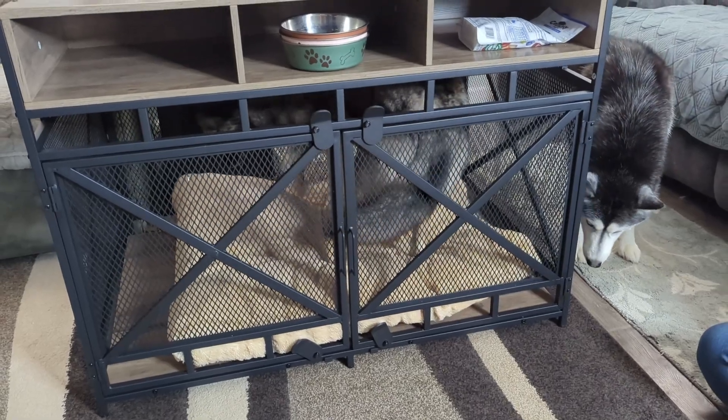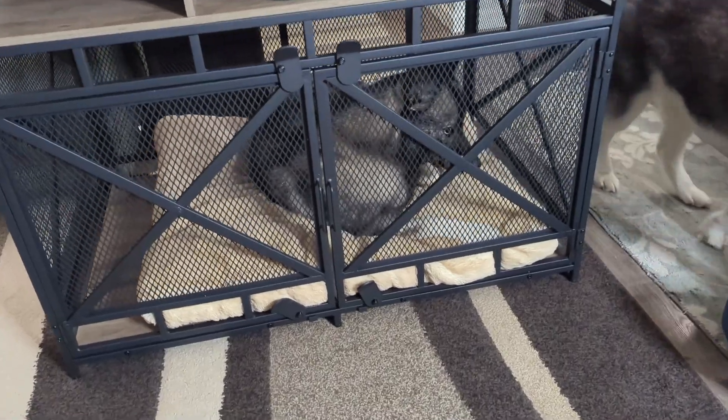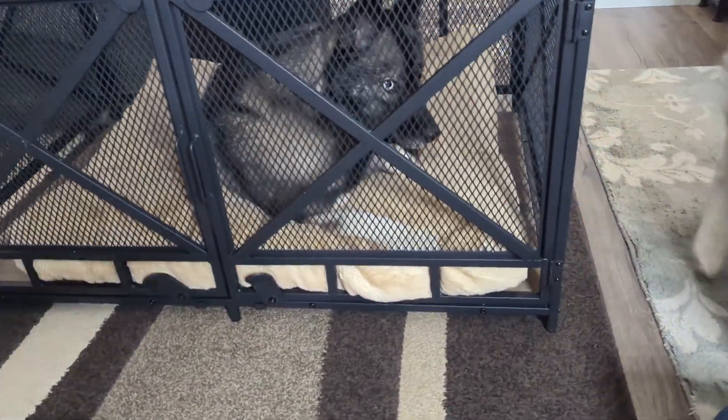If your dog is already crate trained, then this would be perfect for them. I feel like the inside of it is bigger than a standard crate — it's a little bit more comfortable. I feel like they would really enjoy this. My dogs went in it without an issue.